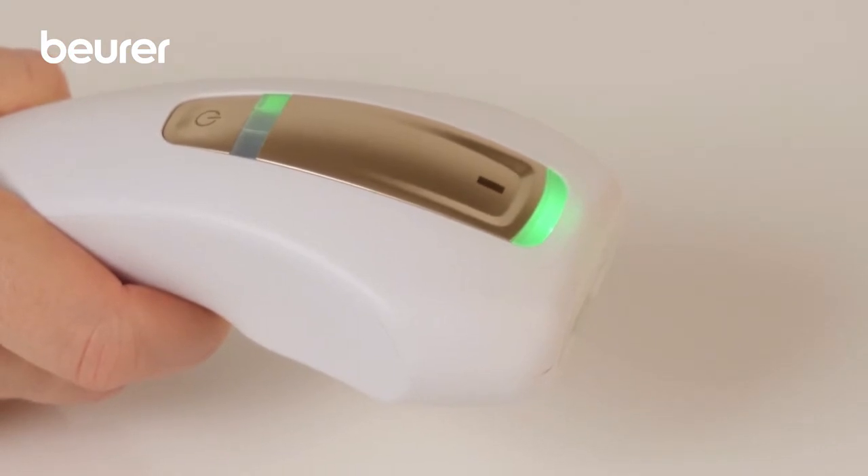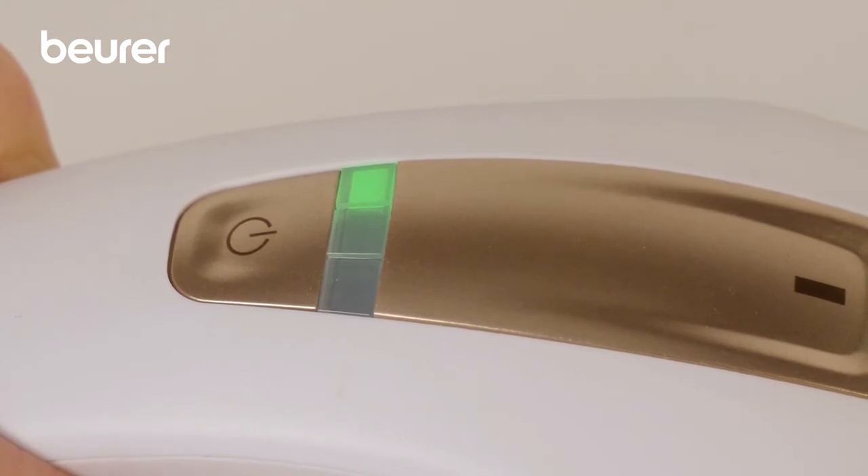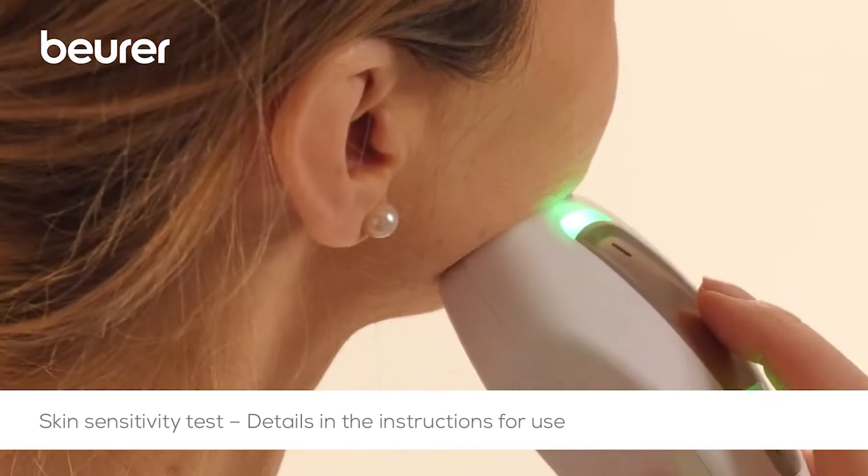one small light — level 1 — begins to illuminate continuously in green. Determine the appropriate energy level using a skin sensitivity test.